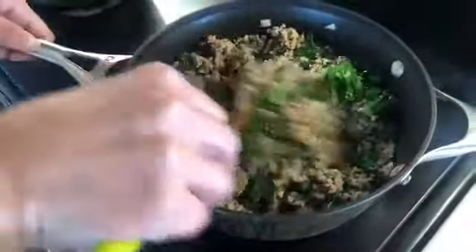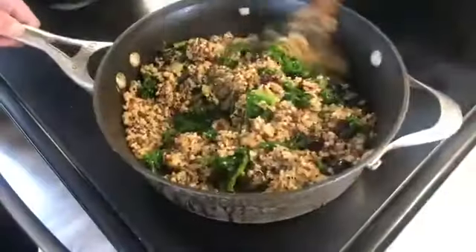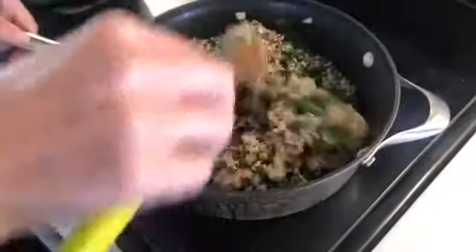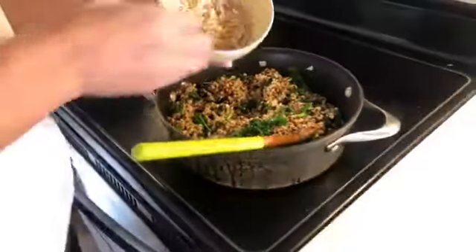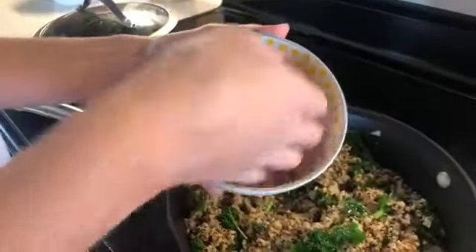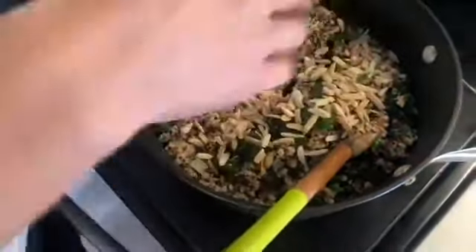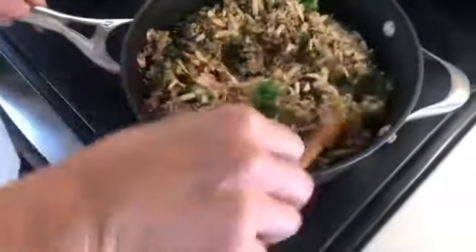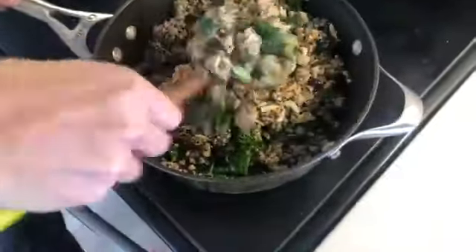Is there a special name for this? No, it's just my quinoa stuffed sweet potatoes. Look how fast this comes together! I toasted some sliced almonds and we're going to put those in for some crunch, because you've got to have texture.